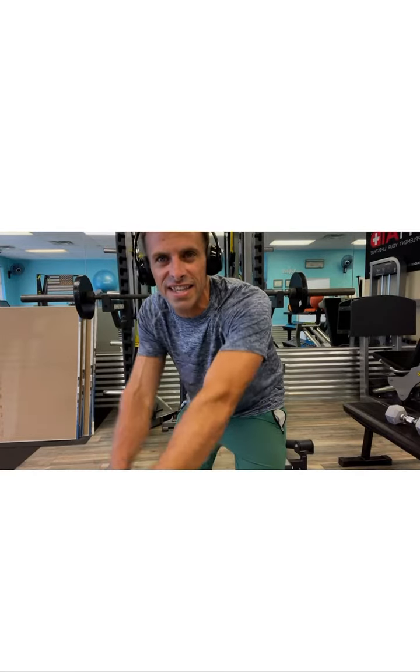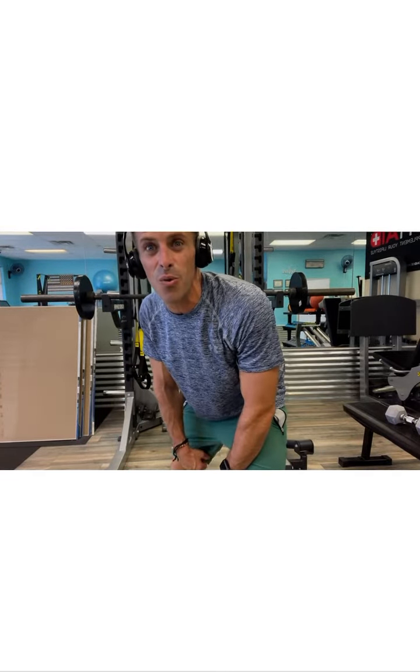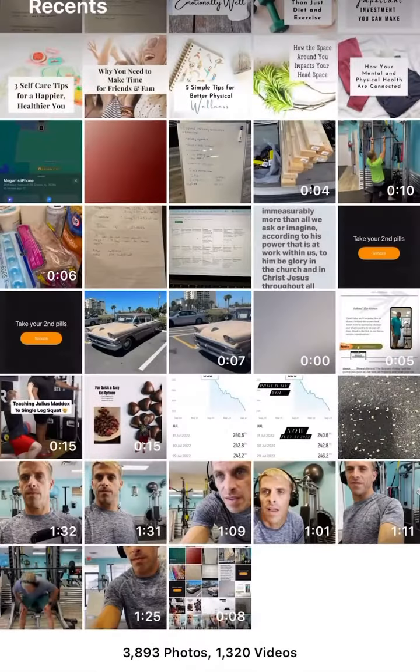What's up next? We got alternating seated dumbbell raises. Let's get on it.